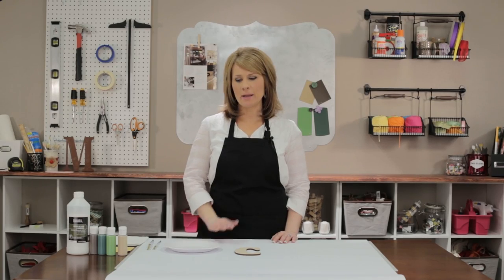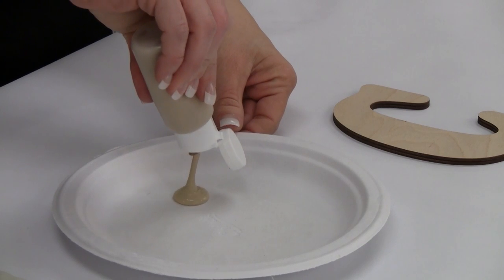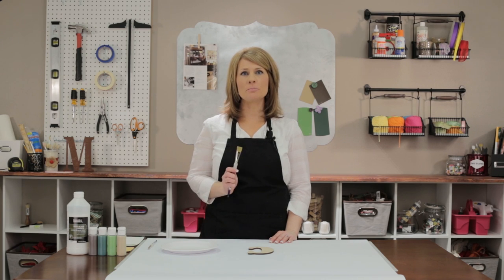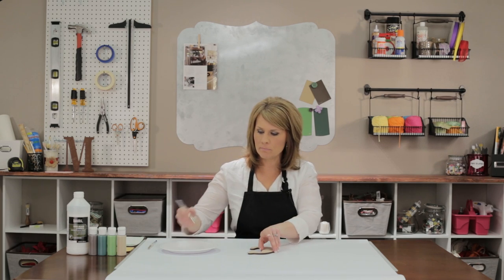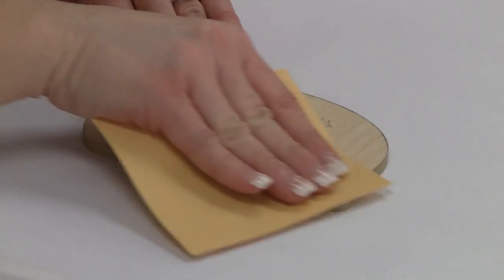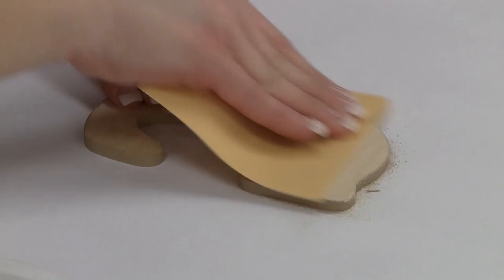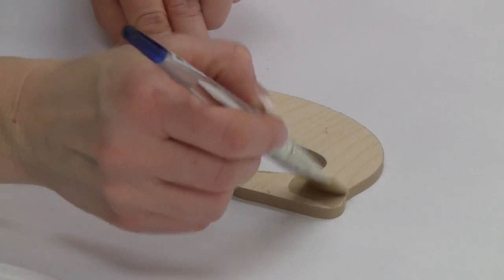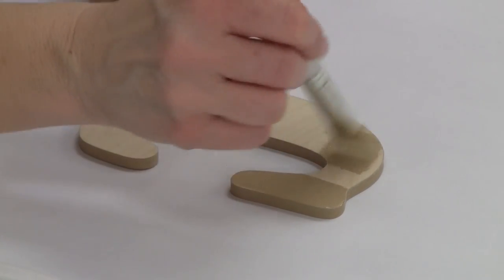I've laid down some butcher paper to protect my table from paint. First, I'm going to paint the letter the base color in trail tan. Each painter who works here has a different brush preference, but I like using the bristle brush because it paints the letters nice and smooth. Once I have a good coat on the sides, I sand off the paint buildup on the face of the letter. Now I'm going to paint the face of the letter, brushing it on in the same direction as the wood grain. I don't need a lot of paint on my brush because I don't want it to drip onto the sides of the letter.